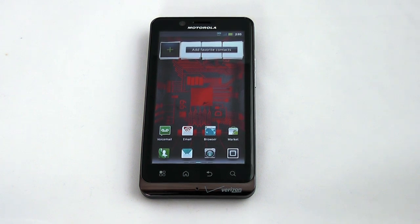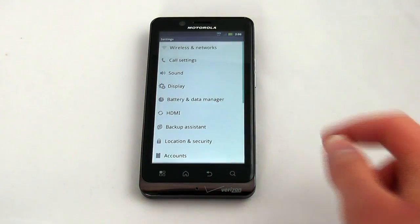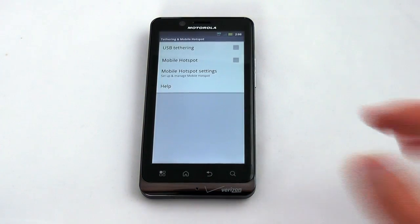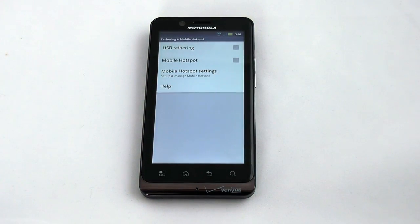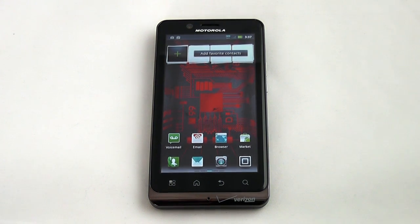There are other accessories such as an HD station and a few others available as well, all sold separately. With the Droid Bionic, if you choose to pay for it, you can enable tethering and mobile hotspot settings, allowing you to share your 4G LTE signal or your 3G connection with up to 5 WiFi enabled devices. This has been a look at the Motorola Droid Bionic Smartphone from Verizon Wireless. Be sure to stop by our site for the full hands-on review, and thanks for stopping by!